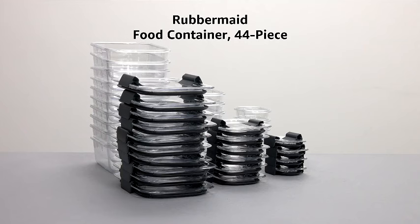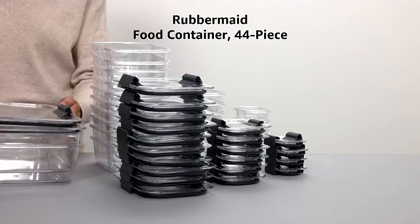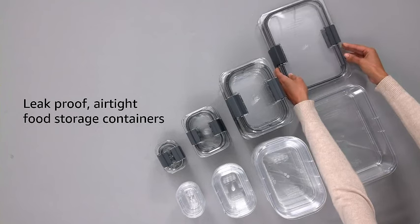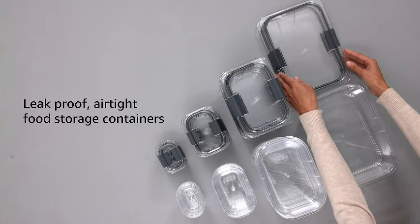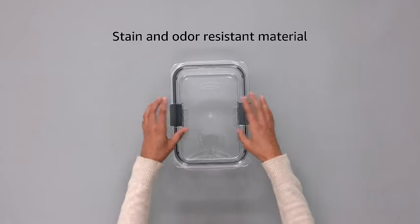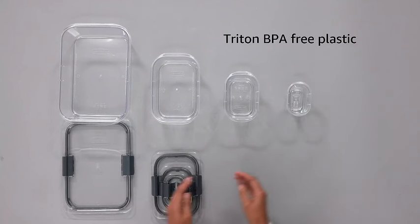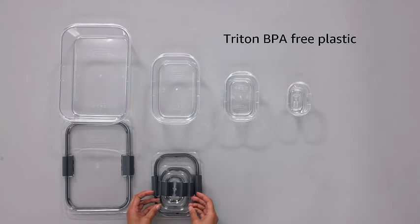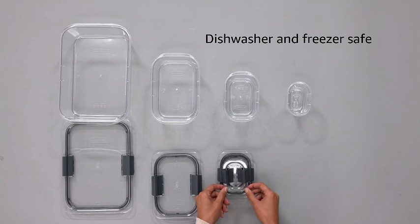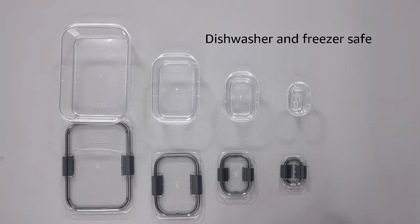Discover the convenience of Rubbermaid Brilliant's BPA-free food storage containers. This set of 22 containers with lids is perfect for lunch, meal prep, and storing leftovers. The airtight design ensures your food stays fresh longer. Upgrade your kitchen organization with these durable and versatile containers, ideal for keeping your meals secure and mess-free. Say goodbye to food spills and hello to a more efficient storage solution. Rubbermaid Brilliant's containers make meal planning a breeze, offering a stylish and practical solution for all your food storage needs. Elevate your kitchen experience with this must-have set.